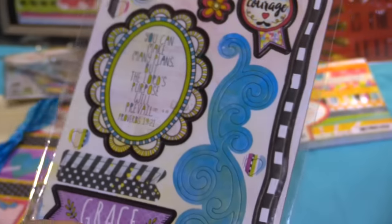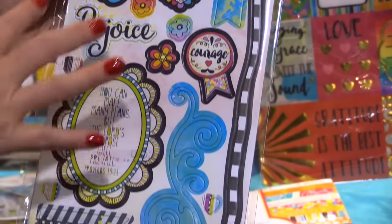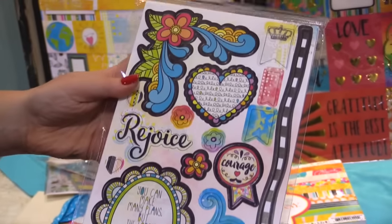There's a beautiful chipboard set. These are self-adhesive chipboard stickers. So many different sentiment options, quotes, swirls, borders, and more.